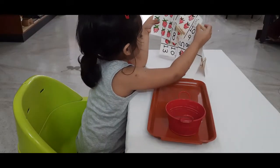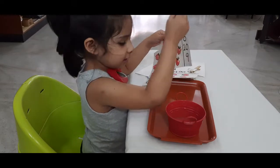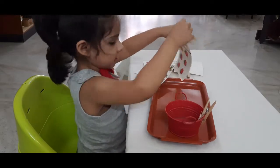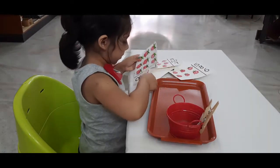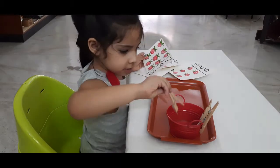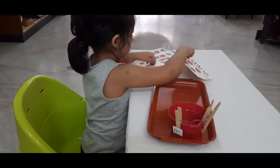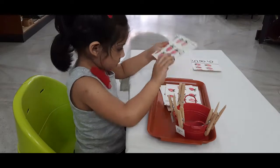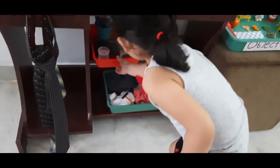Now let's pack up — you know how to pack up. You have to remove the clips and arrange them. It's very important for kids to unpack and pack up their toys and activities. When they finish, encourage the children to pack up.